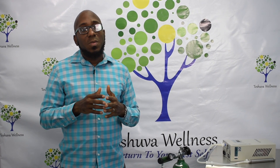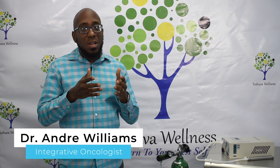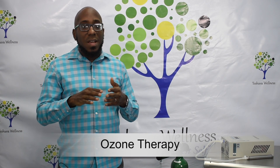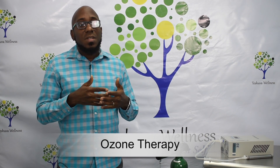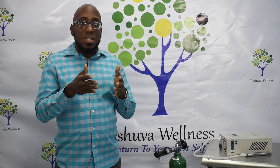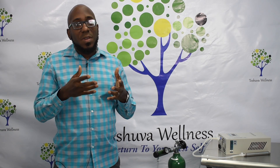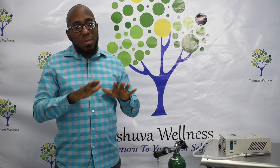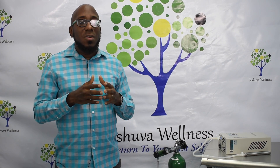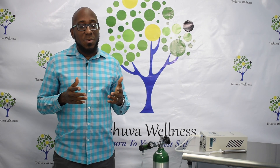When we use ozone for joints, we use something called prolozone. Prolozone is ozone used alongside an array of vitamins and minerals like vitamin B12, folic acid, and other compounds. When both are introduced into the joint, they promote significant amounts of healing — inflammation is reduced, swelling is reduced, and most patients experience significant reduction in pain.